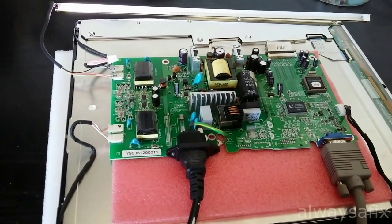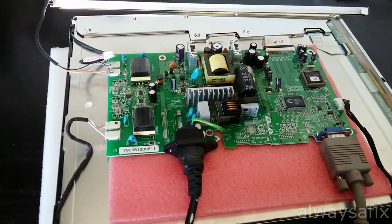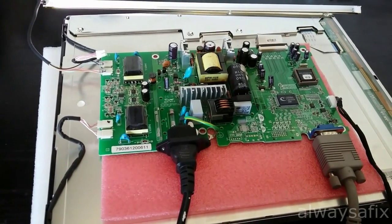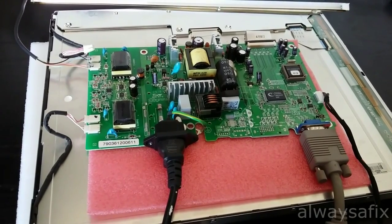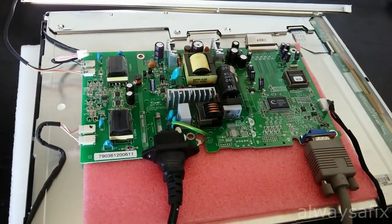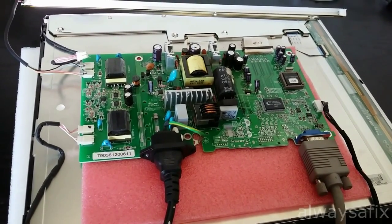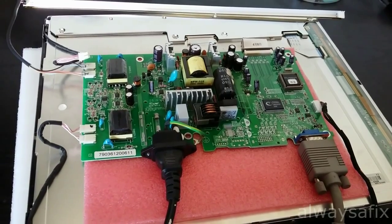Today we're going to be working on this computer screen. A customer brought it in complaining that the right-hand side of the screen is dim. We've taken it apart — it's got CCFL lamps which run across the top and the bottom horizontally. Looking at the board, everything seems okay as far as capacitors are concerned. This model only has one board, so the logic board, power supply, and inverter board are all together.